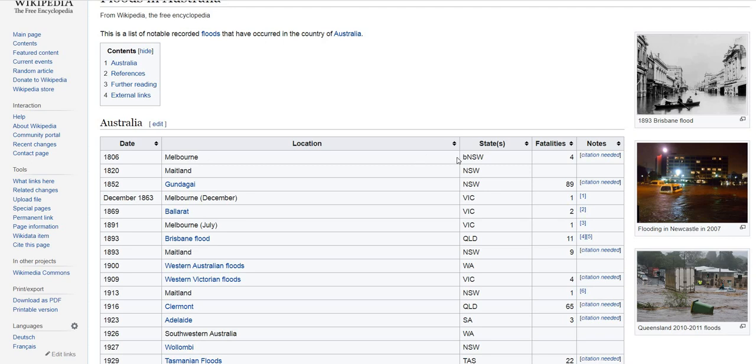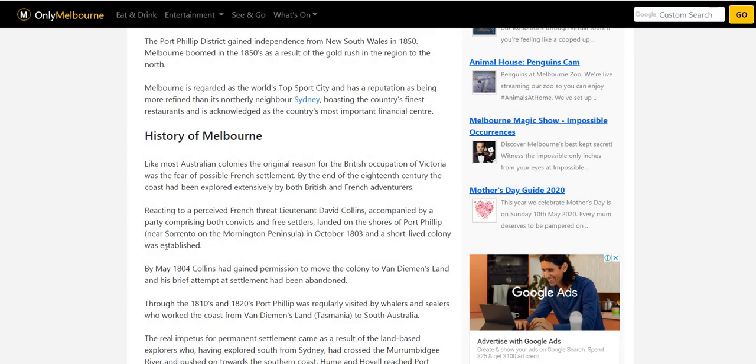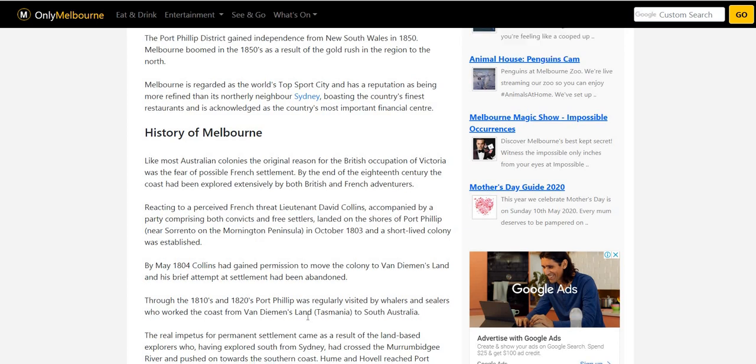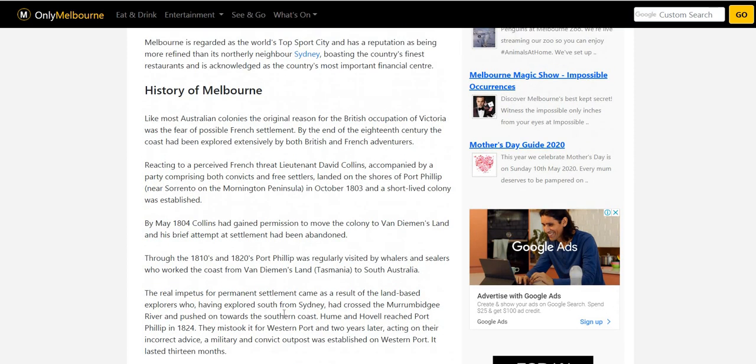Looking at Wikipedia for floods — 1806, Melbourne, there was a big flood. There was no state of Victoria, so it's New South Wales. Citation is needed, of course, because when you look at the history of Melbourne, there was no one there at 1806. In fact, there was a short-lived settlement in October 1803, and in 1804 they had to go to Tasmania. Through the 1810s and 1820s, Port Phillip was regularly visited by whalers and sealers. If they visited, they must have stopped somewhere for provisions and entertainment — there had to be a port there, surely. And therefore a shantytown, and therefore that is the first settlement. That's Melbourne, whatever it was called.